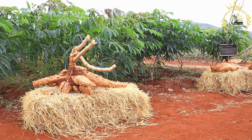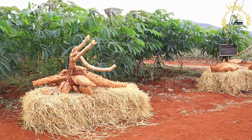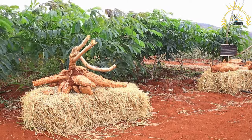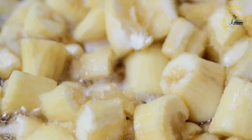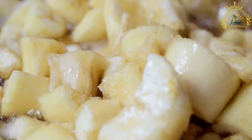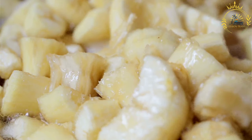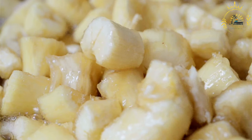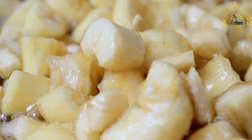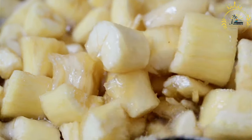You can also sprinkle grated coconut or coconut flakes on top for added flavor and texture. Allow the cassava cake to cool before slicing it into squares or rectangles. It's delicious served at room temperature or chilled. Cassava cake has a sweet tropical flavor with a slightly chewy and gooey texture, enjoyed in many Caribbean countries and often served on special occasions.